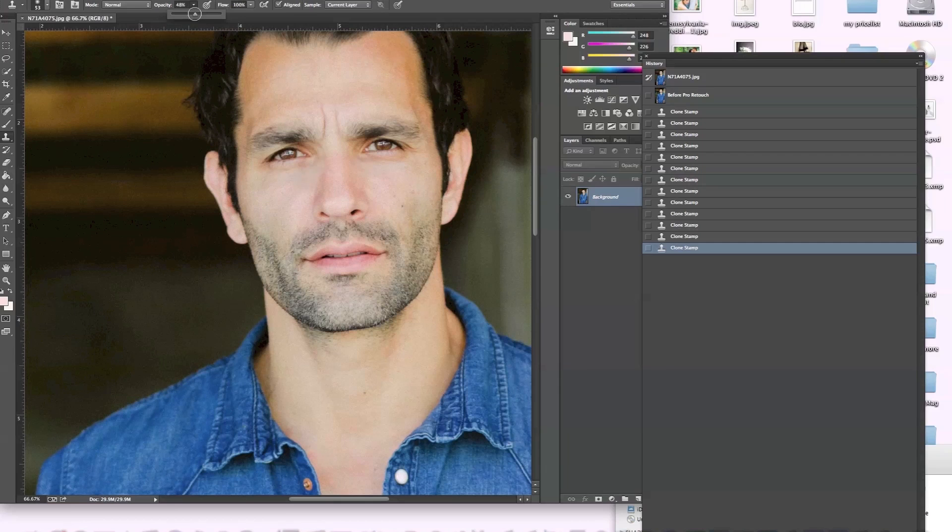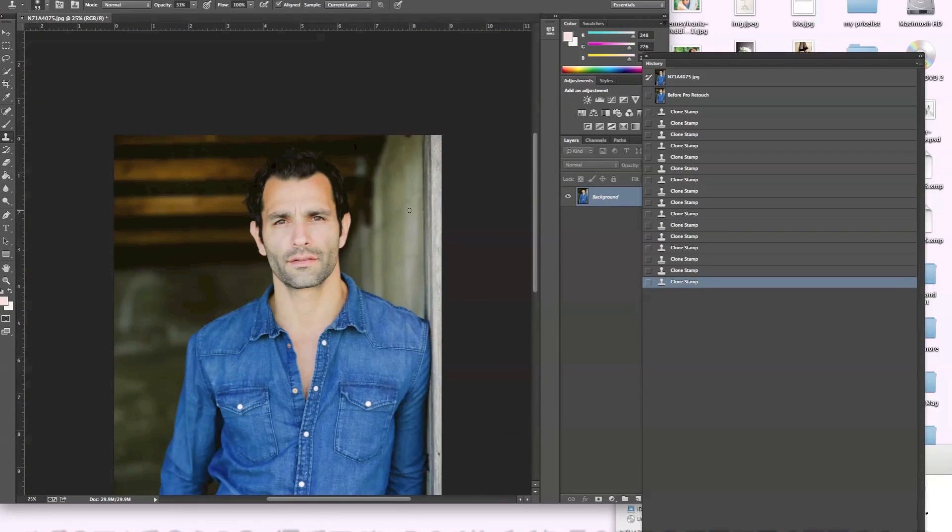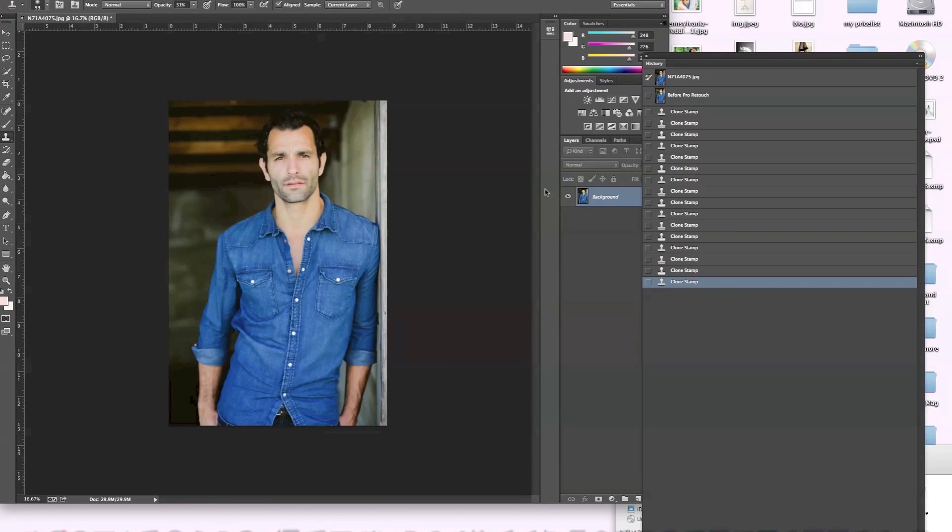I'm going to bring the opacity even lower. I don't want to take away how manly he looks, you know. I think it's cool that those lines mean something. So I'm going to take it back. Now I'm going to go into my history and look — so that was before and this was after cloning.